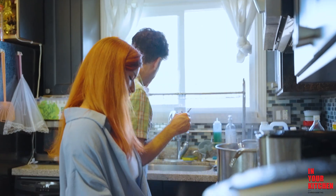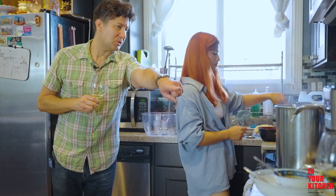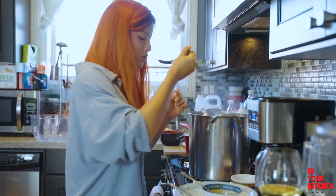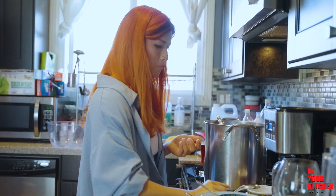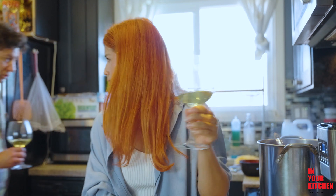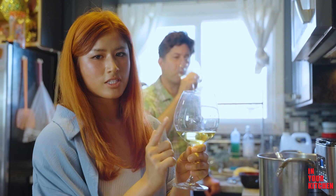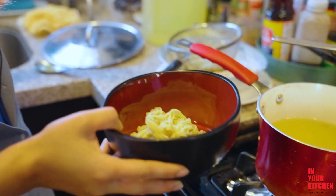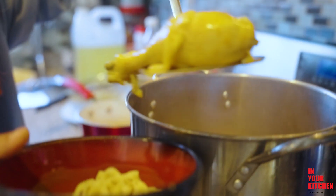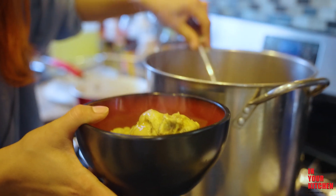I'm going to taste it with my wine — taste that sauce and then take a sip. I've never had curries with white wine. Yeah, with the Verdejo. Tell me if that works. I think it works. So good! Every time you go to a Thai restaurant and order the curries, order the white wine.